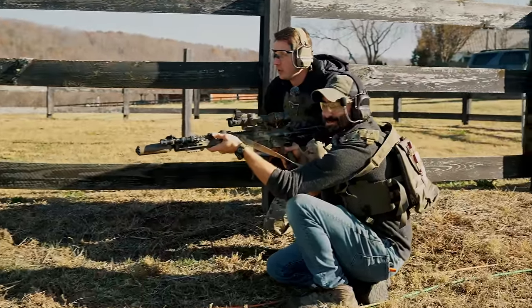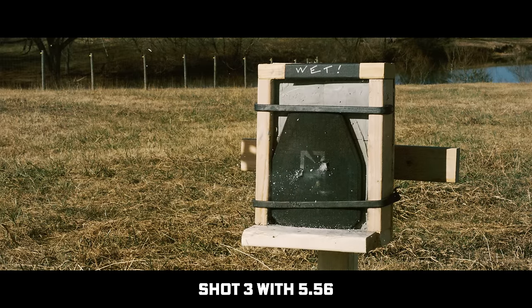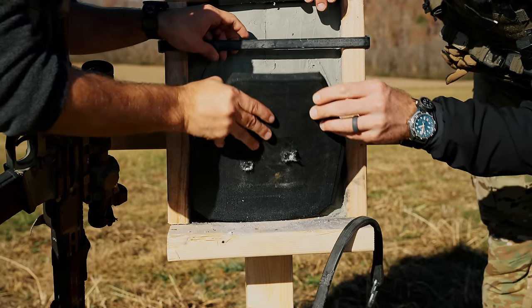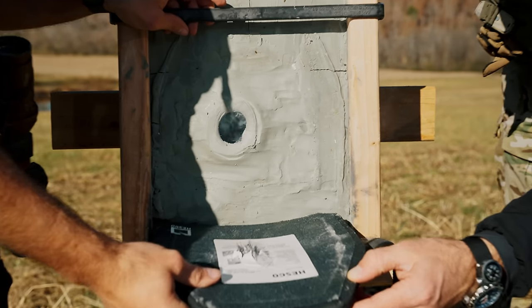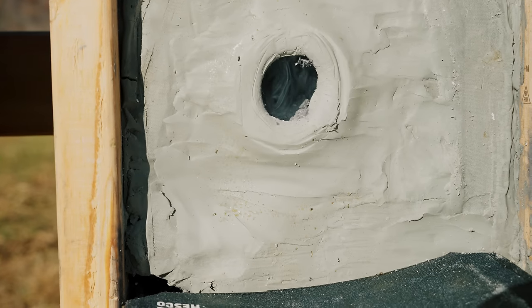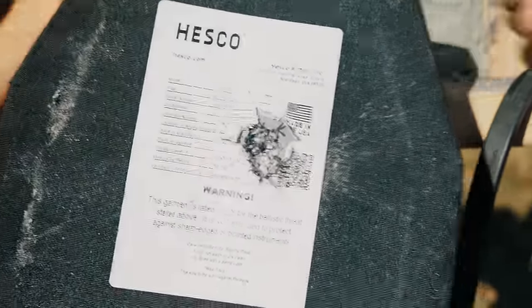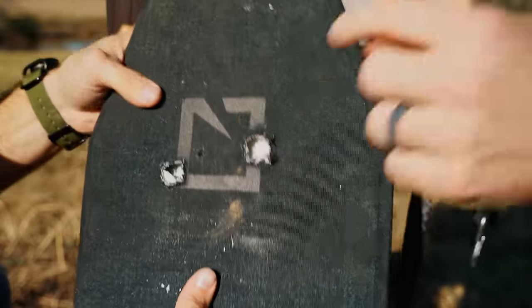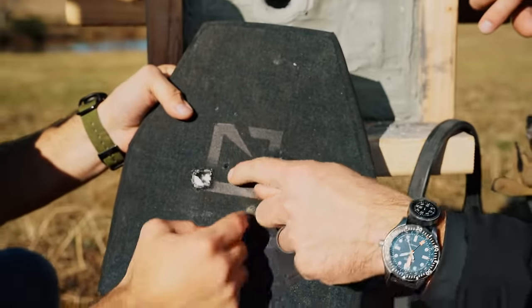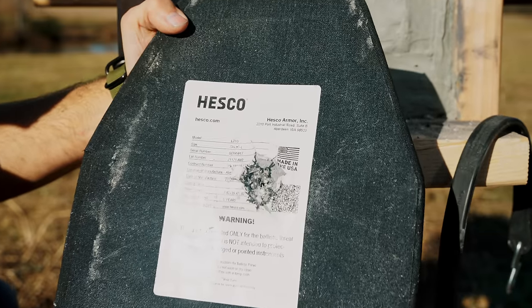I'm starting to wonder if that went through—I think I hit the same spot. You didn't even hit it in the exact same spot, but shot one, shot two, shot three—it blew the back out.